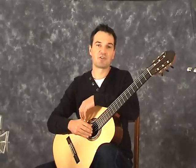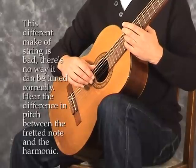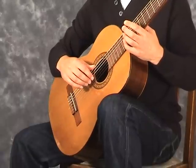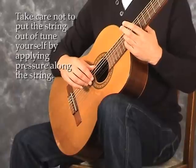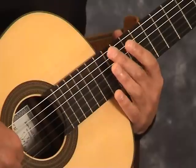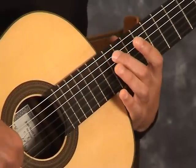Occasionally you'll put on a string and it'll be out of tune. If you play the 12th fret harmonic, then compare the fretted note on the same fret and they don't sound exactly the same pitch, then either your guitar has a serious problem or the string is bad.